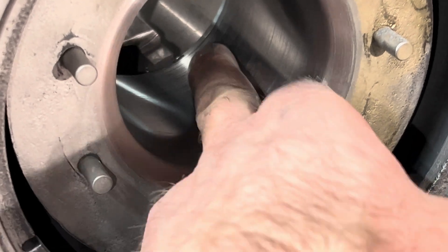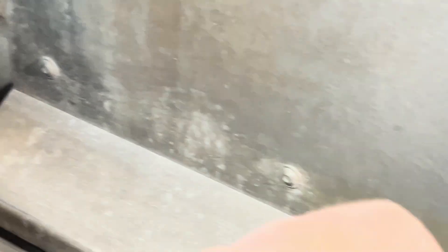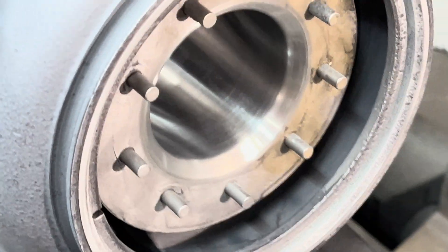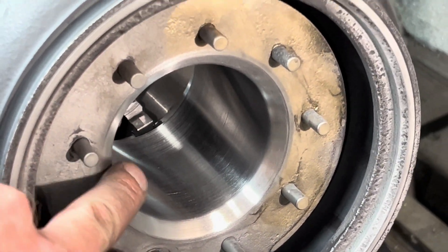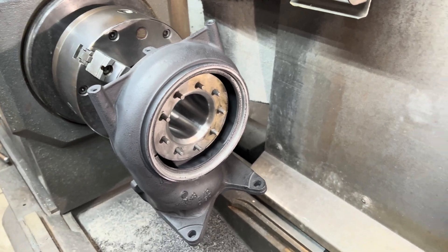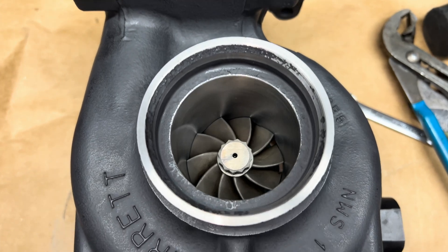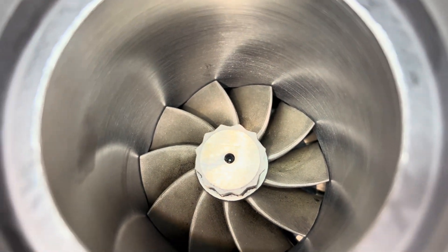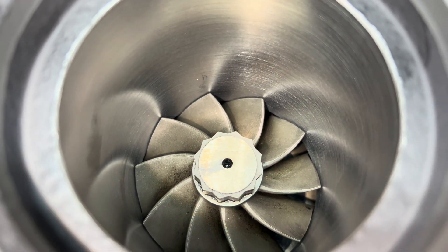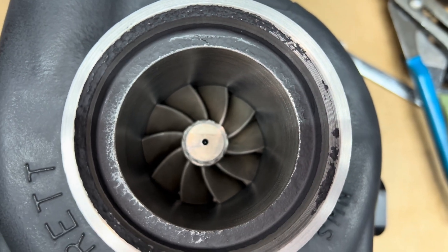I machined it all the way back. It was a very long distance, so I had to extend my boring bar to be able to cut it all the way back there. This part right here I just matched to the vane. Here's how it turned out — it turned out really nice. You can see how the radius is properly machined for the turbine wheel. I've got it cut out 0.9 millimeter larger than the turbine wheel.